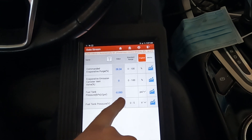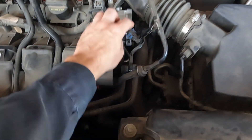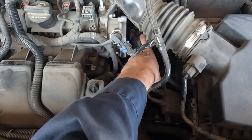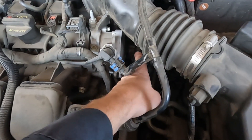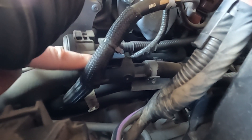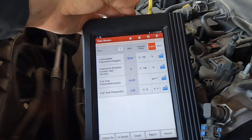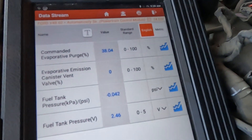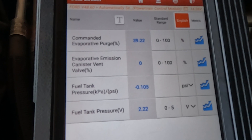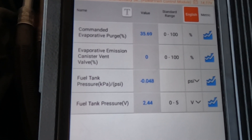Under the hood, under the air duct, the purge solenoid is right here. You can feel it clicking — it's commanded about 40 percent right now. We're going to disconnect the electrical connector to shut off the purge and watch our voltage and vacuum to see if it instantly goes back to neutral. I pull the connector off — and we went straight into a vacuum. I plug it back in and we went right back up.